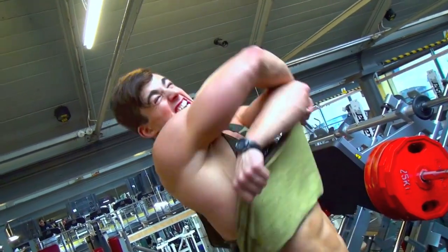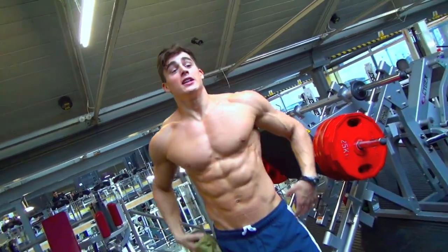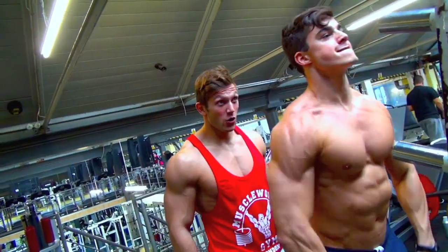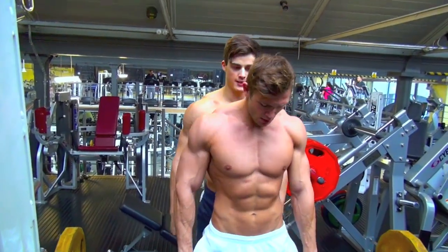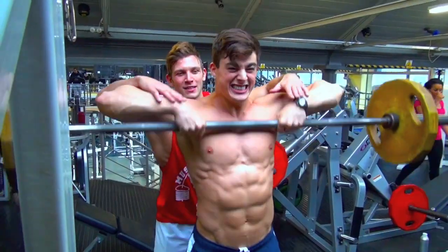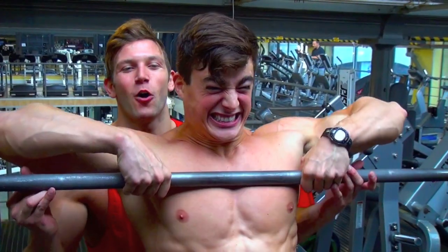Here we go! Alright, let's get it up here. Come on, let's go! Yes! Let's see this! That's it! Yes, yes! That's four, come on! Yes, four, more there!